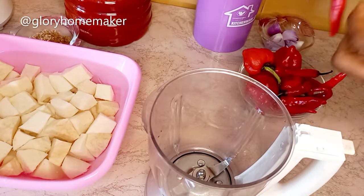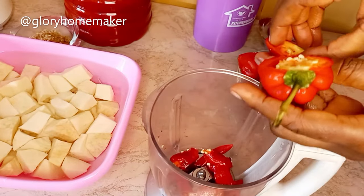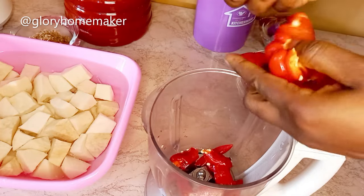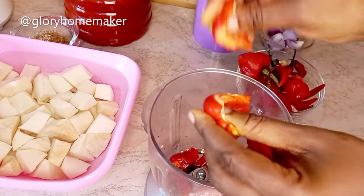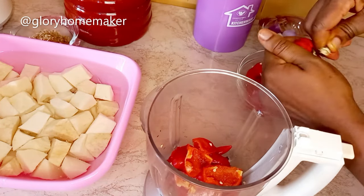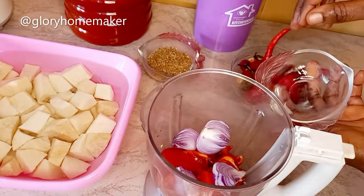I have to cut them. For the tatashi I remove the seeds — it gives a somewhat sour or bitter taste so I don't like adding them. I cut it in. I'll be blending this without water, but if your blender can't take it without water please add a little water. I'll be using the remaining peppers for the pepper chicken sauce later. Then I add in onions and blend.